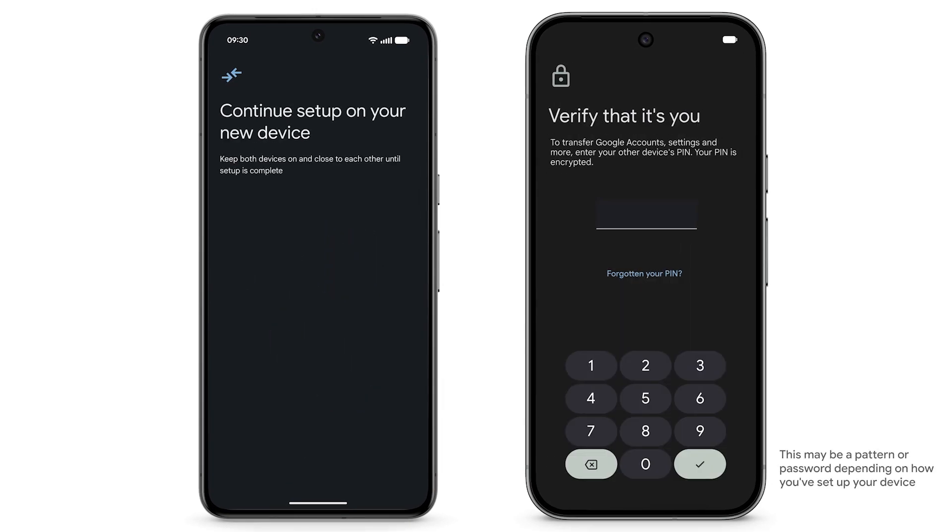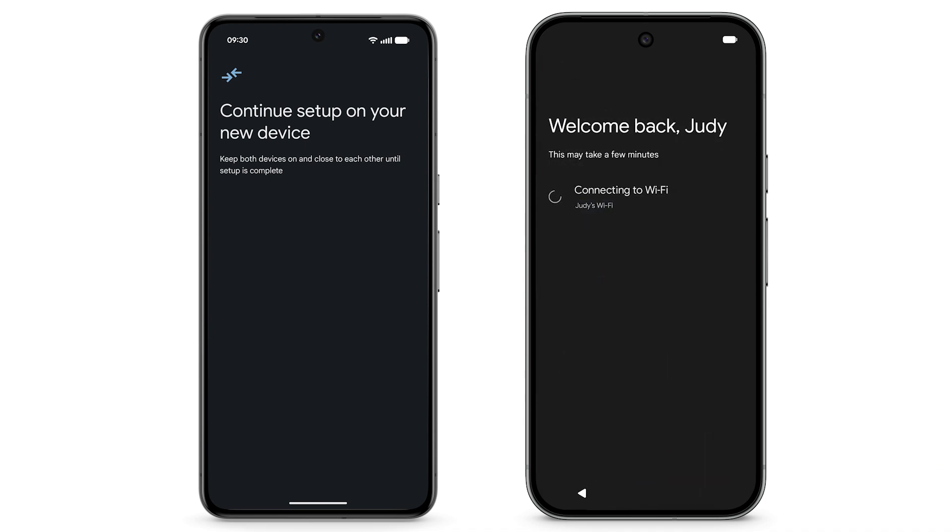On your Pixel, enter your previous Android phone's screen lock. Your new Pixel phone will automatically connect to the same Wi-Fi network as your previous Android phone. Update the device and add any accounts that are logged in to the Android device.